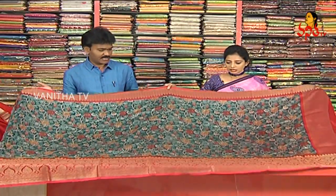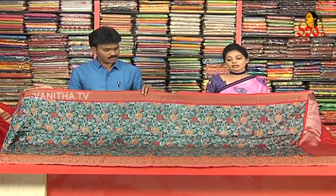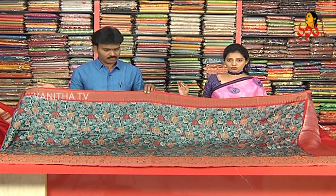Next one — Bagalpuri silk, lightweight. Bagalpuri silk, we will choose the antique zari in the kunchi borders.